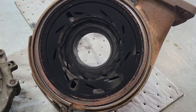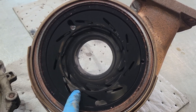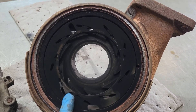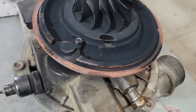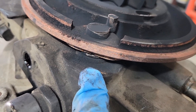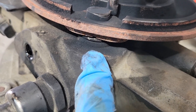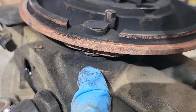A lot of times what happens is these get all carboned up and they stick and get damaged if you get debris going through there. But this one was operational — the only problem was the exhaust leak, which is coming through where that shaft for the actuator goes in. So we'll be sending this one out to the turbo shop to see if they've got any parts they can replace and save us some money, so we don't have to replace the entire turbo.